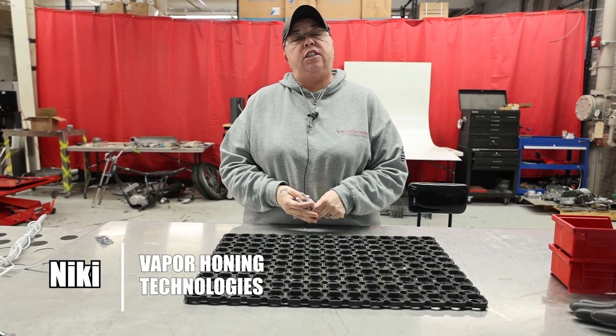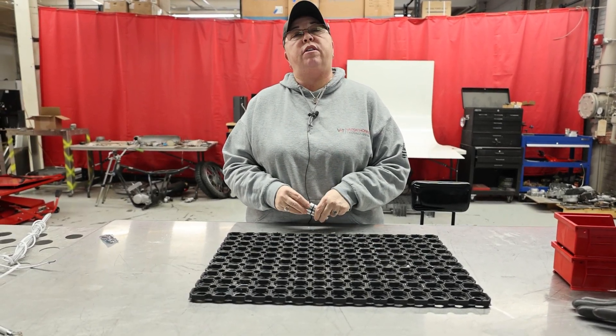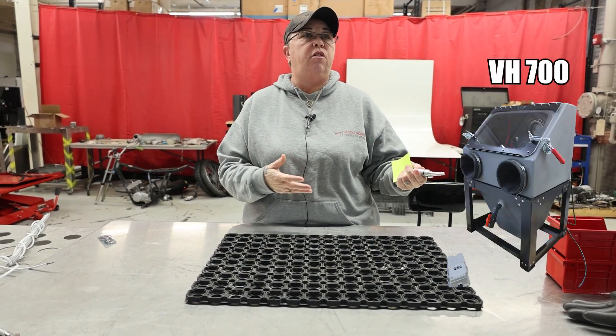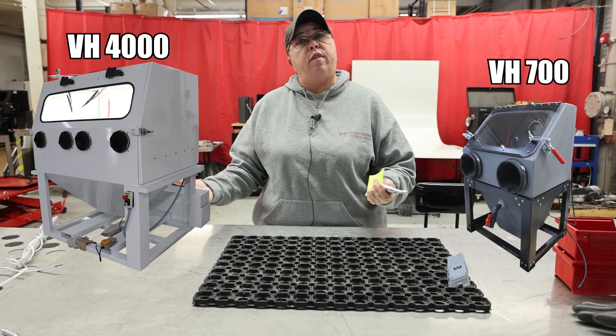Hey guys, Nikki here with Vapor Honing Technologies. We get questions all the time about what kind of compressor you need, from the 700 all the way up to the VH4000.